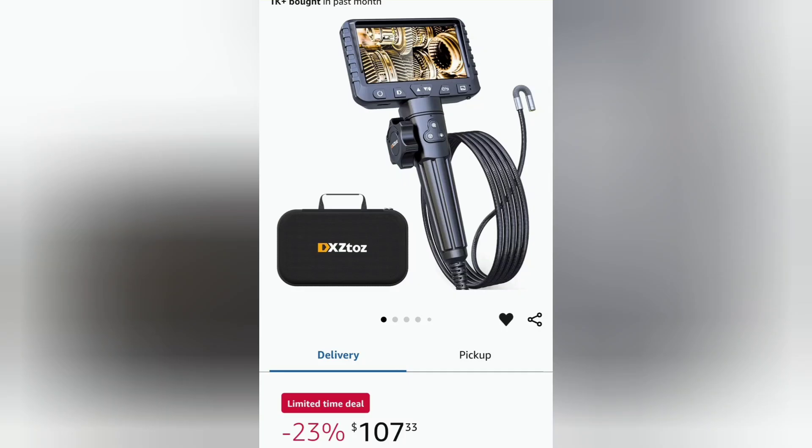Ladies and gentlemen, welcome to the CP the Tool Addict channel. We've got a special one for you today because we're going to talk about the articulating boroscope on the screen from Amazon for the price of $107. Let's get into the video, stop messing around, and get after it!